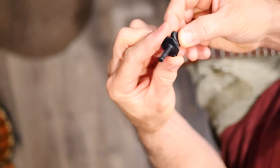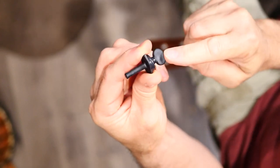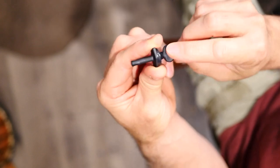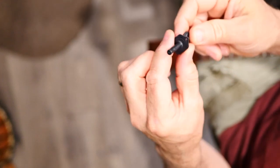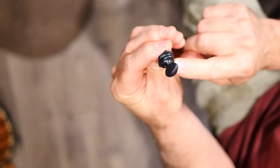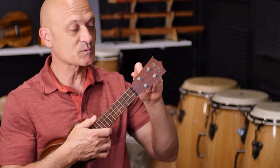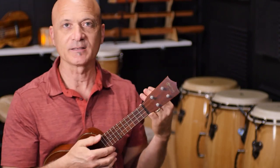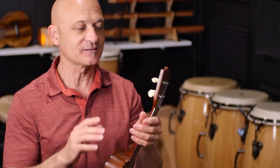These are geared tuning pegs that will mount into the head. This is all composite material — no metal — so it's very, very lightweight and we're not going to increase the weight of the instrument. These have a six-to-one gear ratio, which means gone are the days where you turn the peg a tiny bit and the string goes way sharp or flat. That one-to-one ratio is not cool, not okay, not desirable.